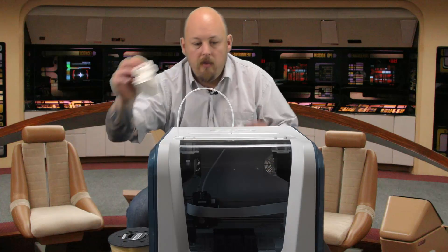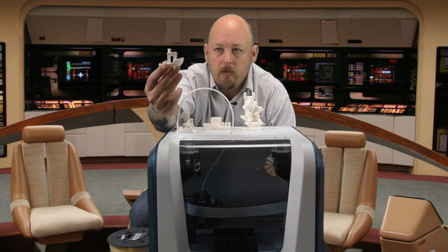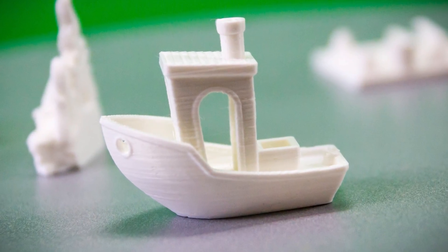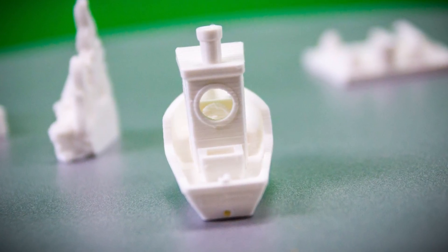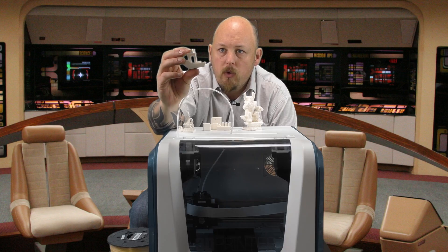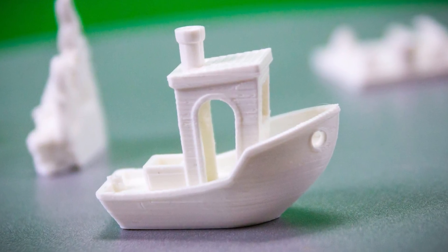I printed a few things here to test. First off the bat is the Benchy — I'll show you some close-ups in a second. Benchy turned out quite well. There are some Z streaks, Z marks on the print, and I don't particularly know why, and there's not much I can adjust to fix that. But overall it does look good — the bridging worked well, the detail is there, and I will give that a pass.